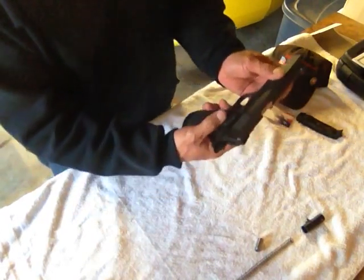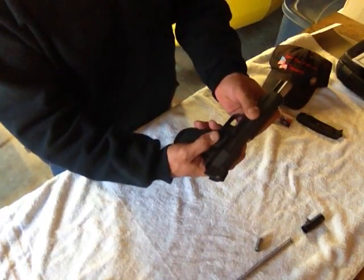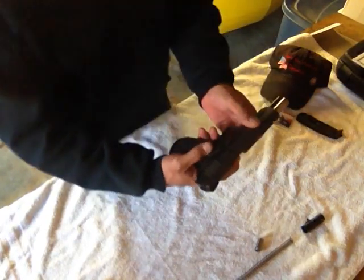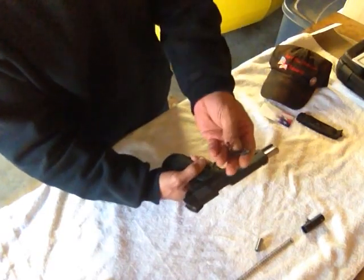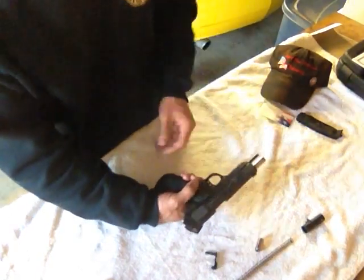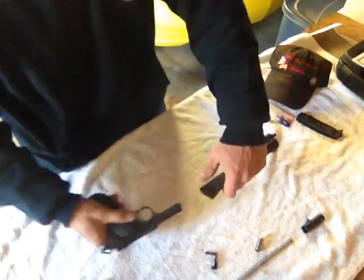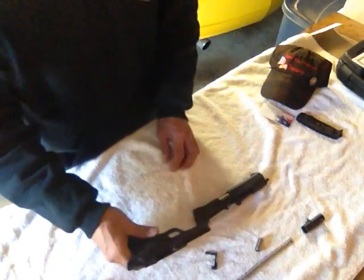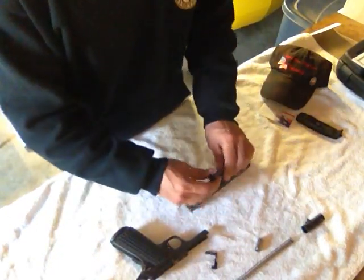At this point in time, we're going to go ahead and push back the slide until we get to that first notch in the slide. At that point, we're going to push the takedown lever out and it'll slide right out. Then we're going to go ahead and push forward the slide to take the slide off the frame of the gun, breaking it down into the position you'll need for cleaning.